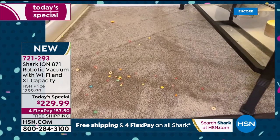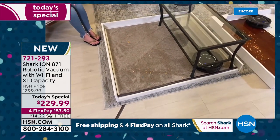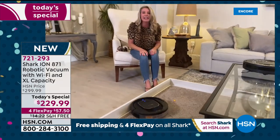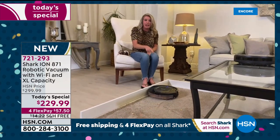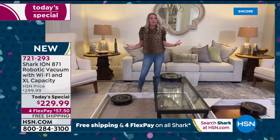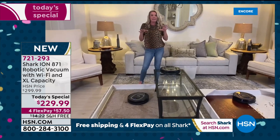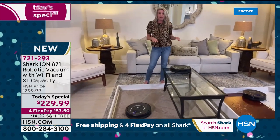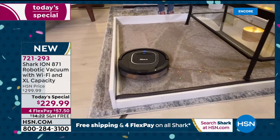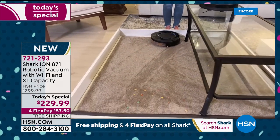We're cleaning up all size particles — cereal, big particles, little particles. You take it out of the box, charge it for about three hours to get a full charge, then it runs for 90 minutes. You've got an extra large dustpan so you never really have to worry about emptying the dustbin mid-clean. More suction than ever — but literally with the press of a button.